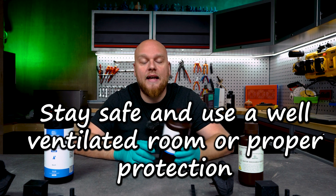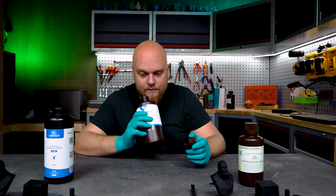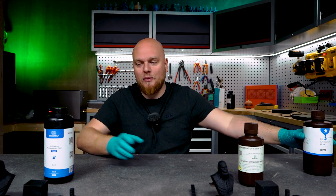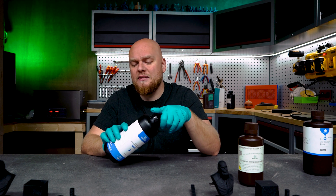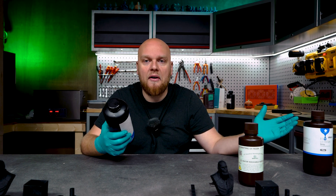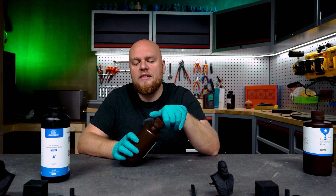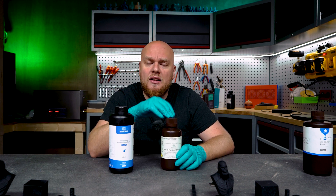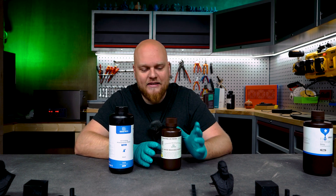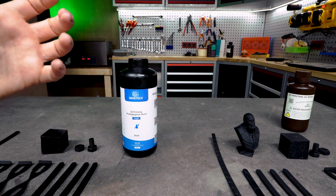Let's start with the smell test. I'm going to compare against the Anycubic Eco resin, which I find very annoying smelling. The Anycubic Eco — very resiny, no surprises. The G-Tech tough — very smelly, very stinky, almost dead on the same as the Anycubic Eco, so very bad smelling. The water washable is a bit better but still very stinky. We've had water washables that weren't as stinky. It's somewhere in between very bad and bad.